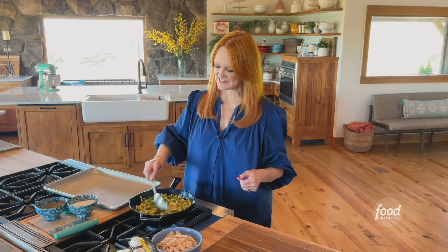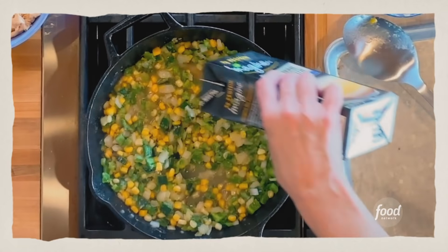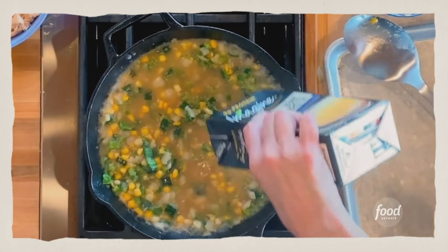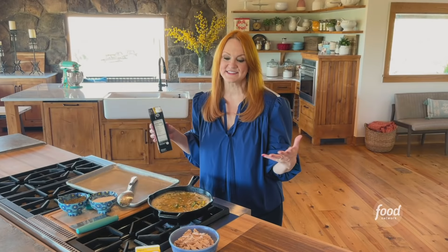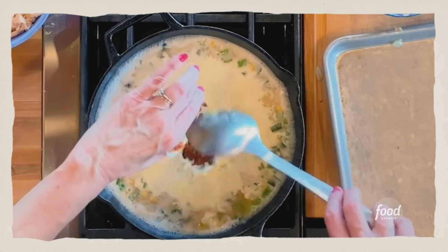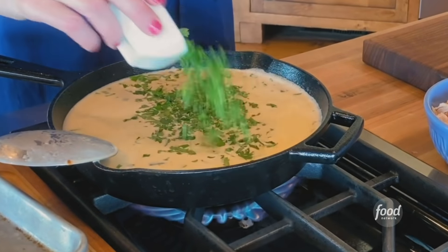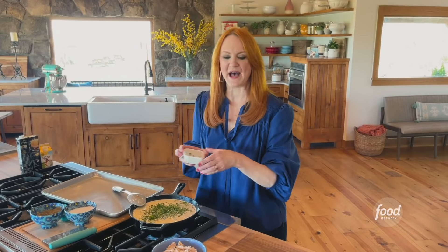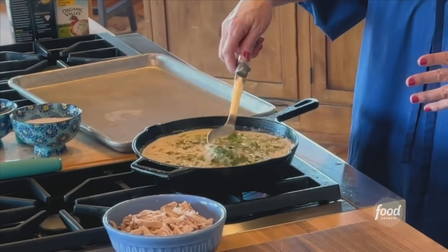The flour has had a chance to cook a little bit, and I'm gonna pour two cups of low-sodium chicken broth. That's bubbling away, and that's what you want because that means the sauce will thicken. I'm also gonna add a cup of cream, and then some chipotle peppers, and then cilantro — I'm gonna save just a little bit to sprinkle over the baked pie at the end. It's gonna take about two minutes to get nice and thick, just like a chicken pot pie should be.